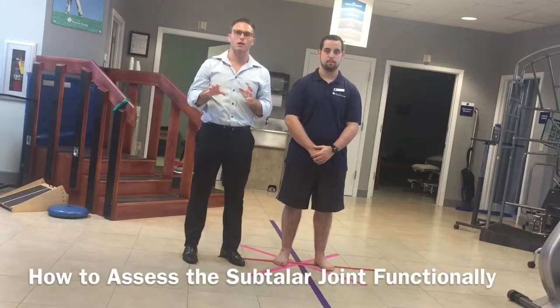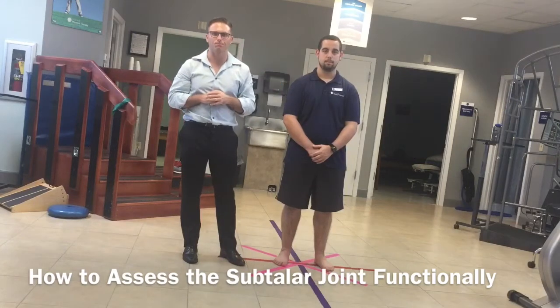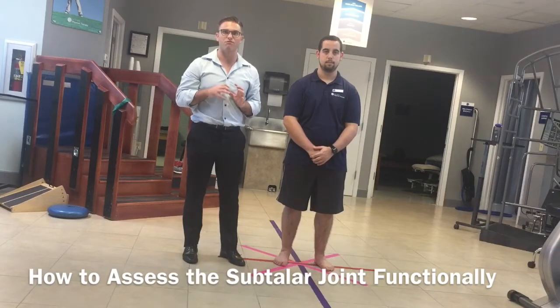Hey everyone, this is Dr. Scott Gray from ScottGrayPT.com and I'm here today with Patrick, my assistant, and we're going to talk to you guys about assessing the subtalar joint functionally.